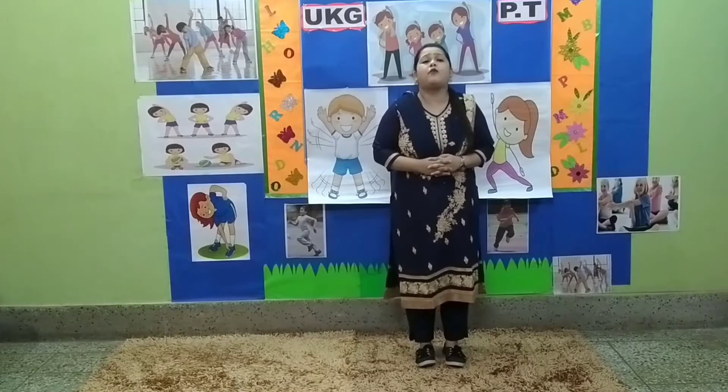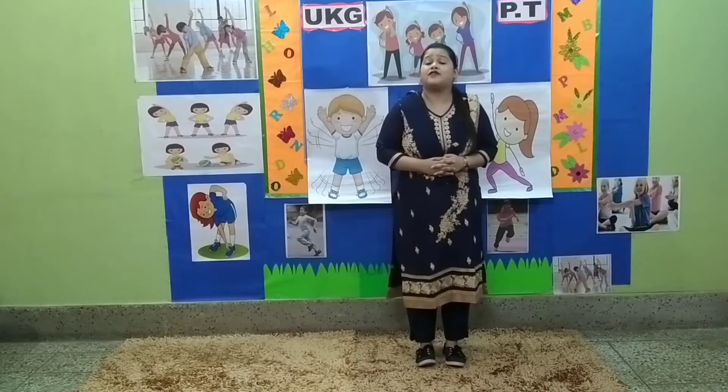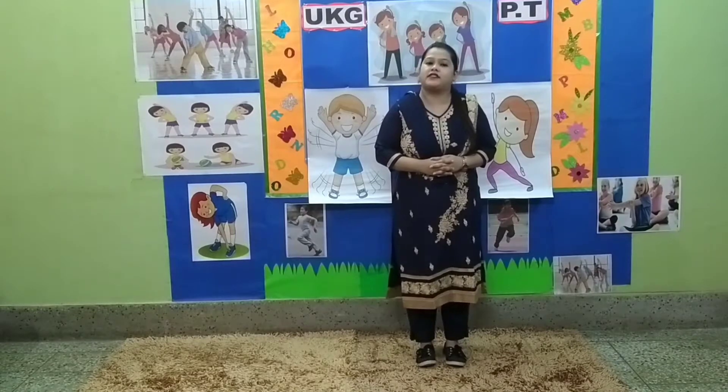Today I will be teaching y'all a few exercises and a very interesting game. Children, do y'all know that physical activity is vital for young children's health and development? It improves coordination, balance, posture, and flexibility.